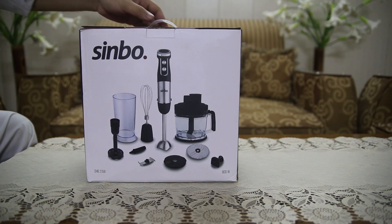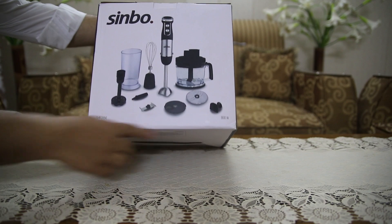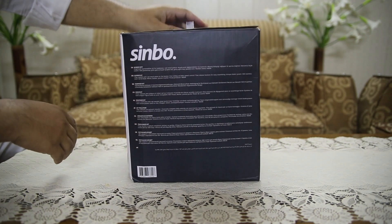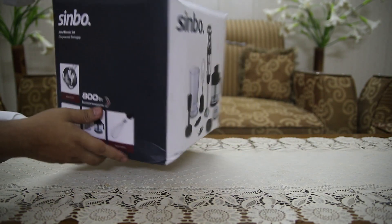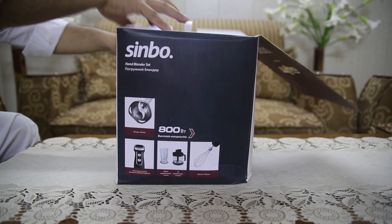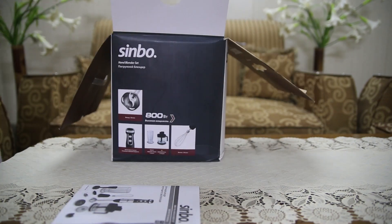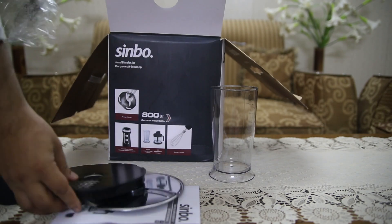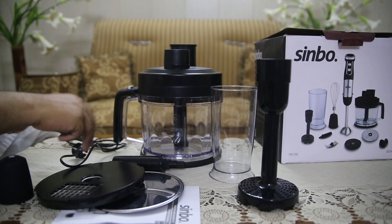Sinbo Hand Blender Set, model SHB3156. This versatile kitchen appliance boasts a powerful 800W motor and comes equipped with several useful attachments that make it a must-have tool for any home cook or kitchen enthusiast. Whether you are looking to chop, blend, whisk, or mash, this blender set has you covered with its array of features designed for efficiency and convenience.